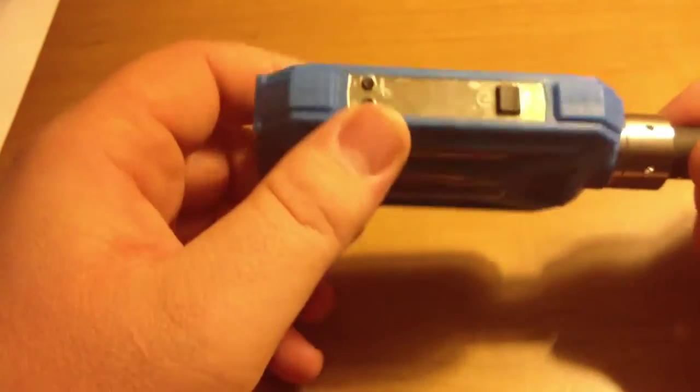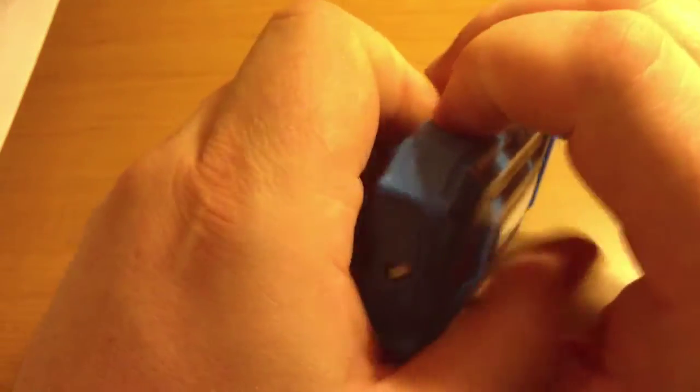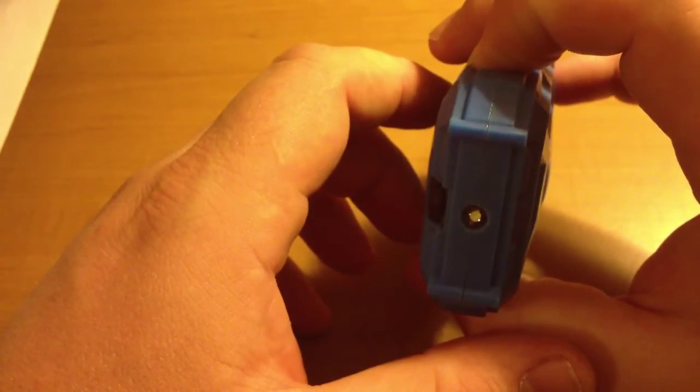Looking at it up close, the first feature I really like is the built-in flashlight. If you hold the down button for two seconds, it turns the flashlight on — it's got a very bright LED flashlight.